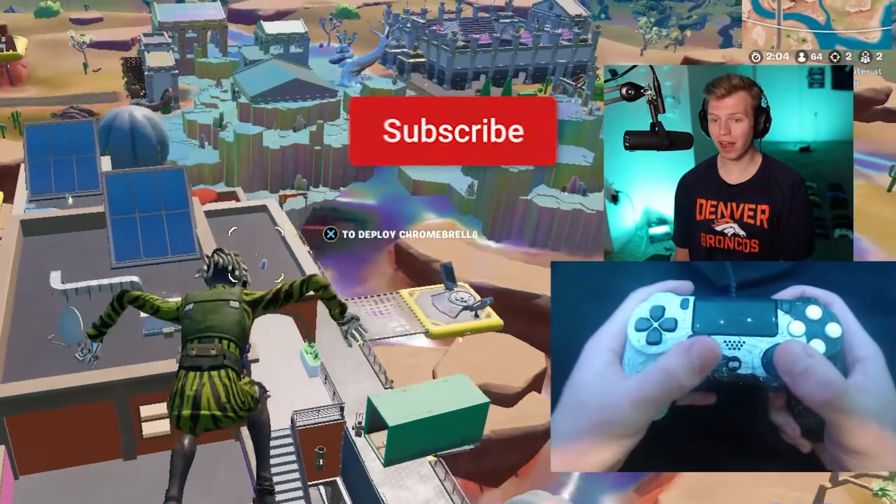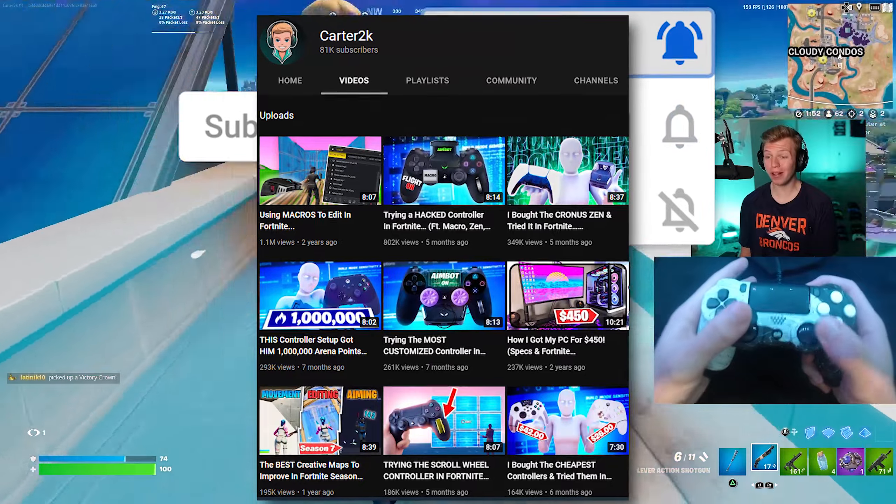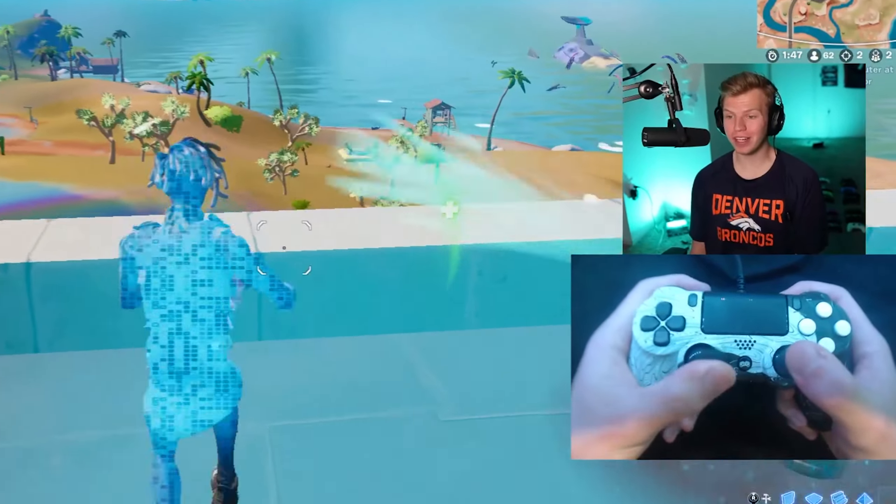First, you need to subscribe. It's free and fast, plus I post all about controllers in Fortnite, so you'll love all my other videos.